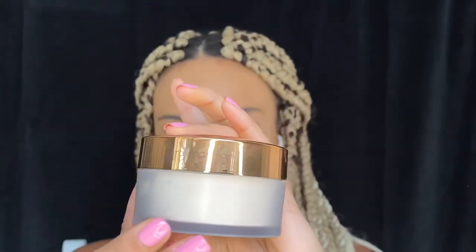For powder, I'm using my Laura Mercier Translucent Setting Powder. This is my holy grail — I've been using it ever since I started doing my makeup. I take a small sponge from Real Techniques — use whatever sponge you have, but the sponge does matter. If it's not fluffy and it's on the harder side, it's not going to blend as well as a really soft sponge.